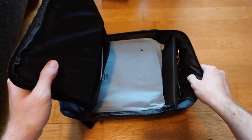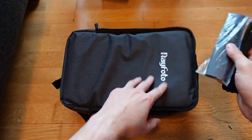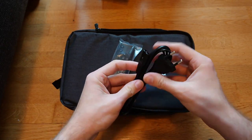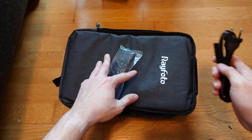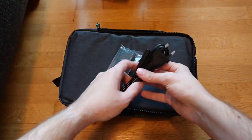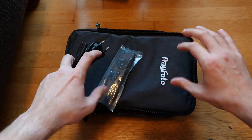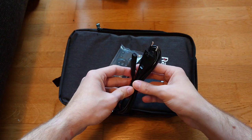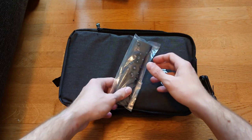Opening it up, we have all the necessary things inside. First of all, a power cable - it doesn't come with one of those big power plugs like from a TV or PlayStation. It just has a nice power cable because the plug is built into the device itself, so no thick plastic boxes hanging around. Nice.